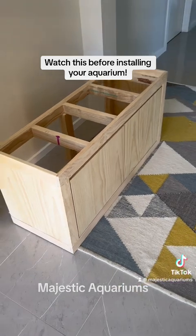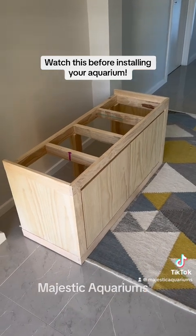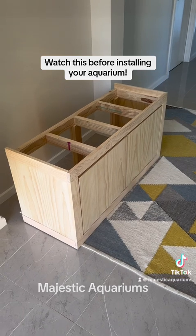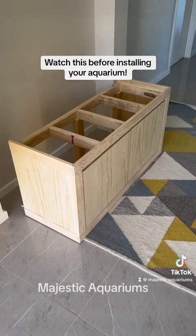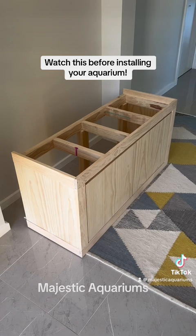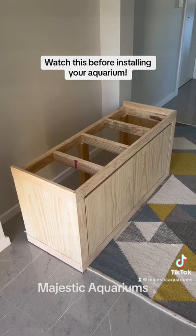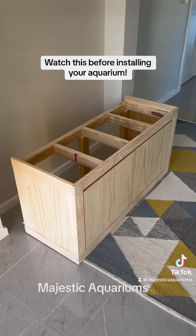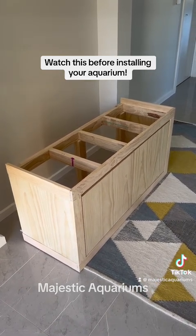Another issue with second-hand tanks is that you're often buying a tank from someone who also bought it second-hand. You might ask how long they've had it and they say five years, but you have no idea how long the person before them had it, or the person before that. You really have no idea how old the tank is. Buying new tanks is so much safer — when you buy second-hand, you are always buying a risk.